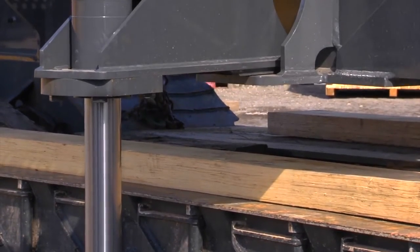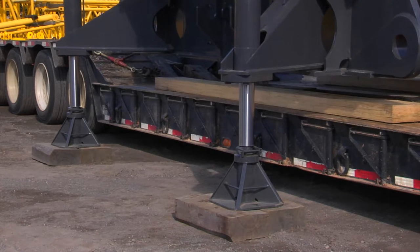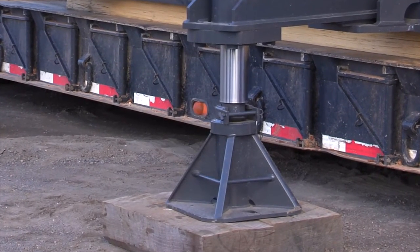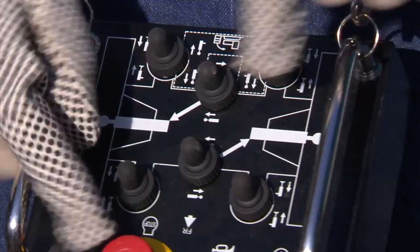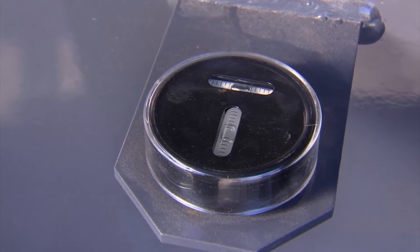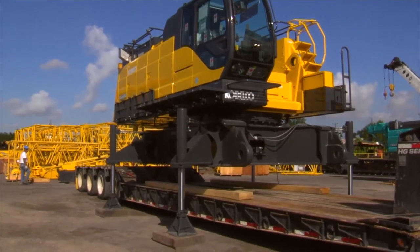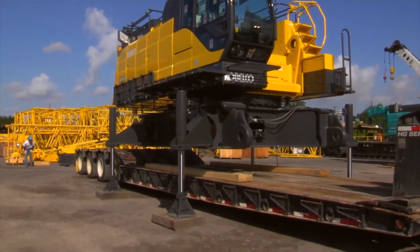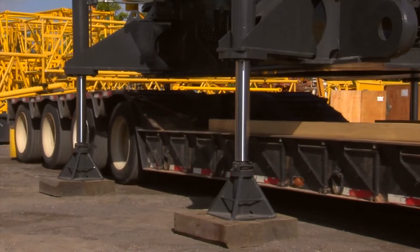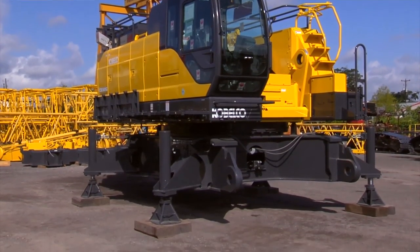Extend the rear cylinders two at a time up about three inches, then level up the machine by extending the front cylinders up the same distance. Make sure that the four floats stay firmly on the ground during the lifting procedure. Make adjustments as needed to keep the machine level from side to side. A level is mounted on the car body of the machine as an aid to keep the machine level. Continue this process until all cylinders are fully extended. Make sure the machine is completely clear of the bed of the haul truck. Slowly drive the truck from under the machine. Lower the machine to the ground using the same method as when raising.